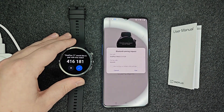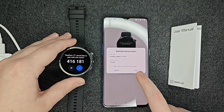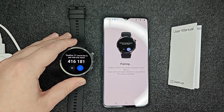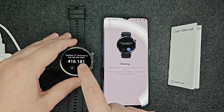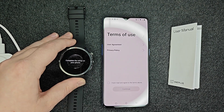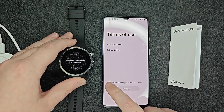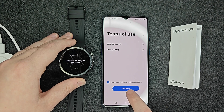It's going to pair to your watch. Make sure that the code on your watch is the same code that shows up on your phone, and if it is, click pair. Then click the check mark here and it will pair up with your phone. It then says complete setup on your phone — take a look at the terms of use, check the box, and click continue.